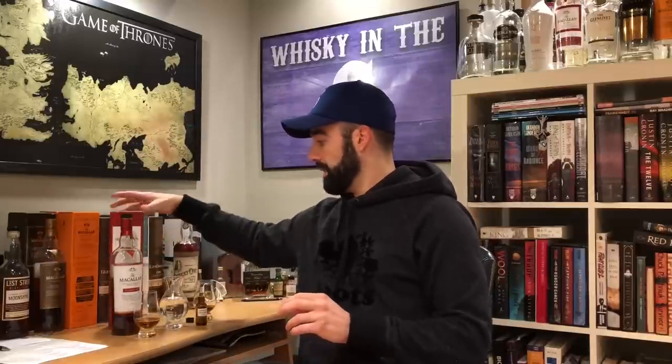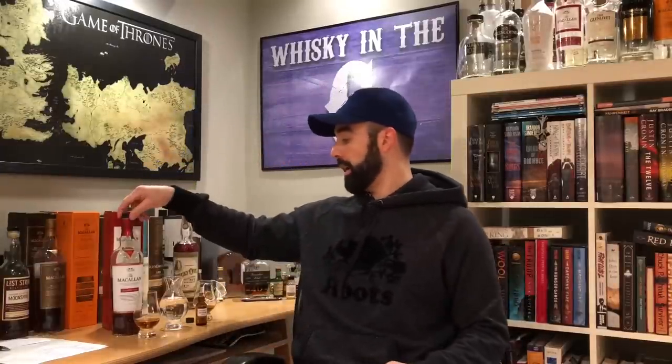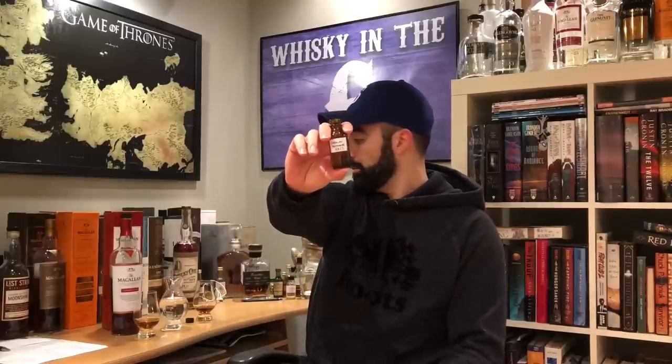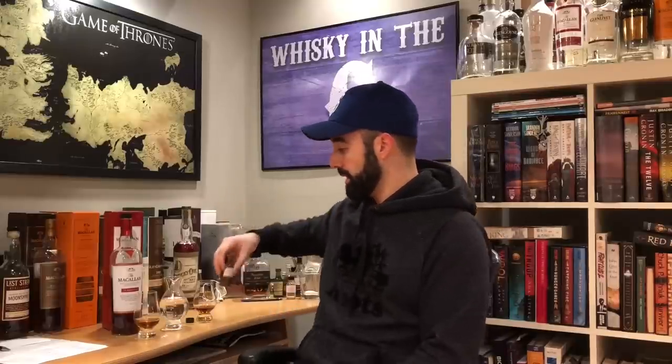This is pretty much cask strength. It doesn't say cask strength on the box or the bottle, but it's 58.4%, so we can assume that it's cask strength. The old cask strength, which I have a sample of here — the one that preceded this 2017 Classic Cut edition — was 58.2%, so the Classic Cut is actually higher in ABV, and we can assume it's cask strength as well.